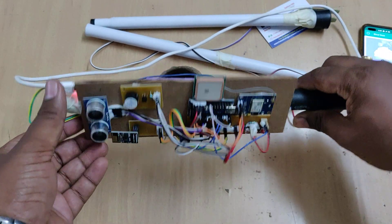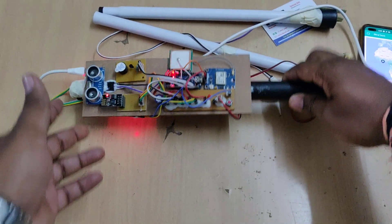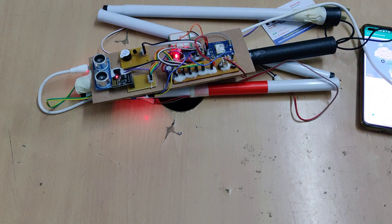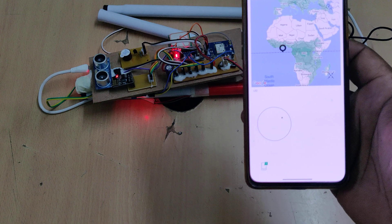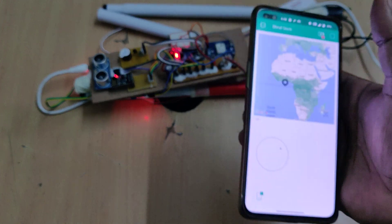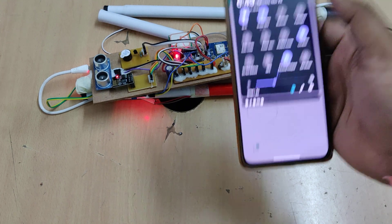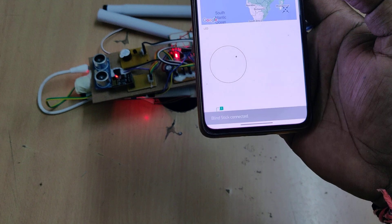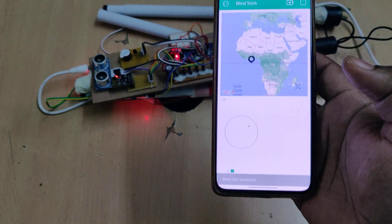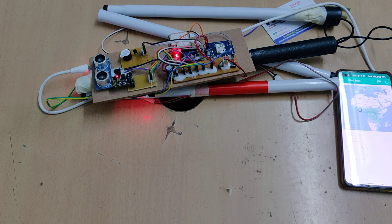Now switch on the kit. Initially the buzzer will turn on and off two times to indicate the system is ready. The blind stick is now connected. If any obstacle is present, it will give a beep sound.